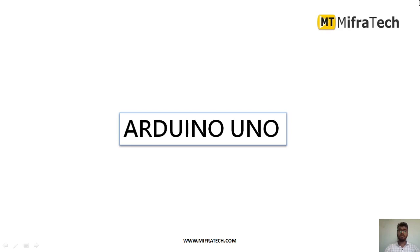Hello everyone. Welcome to Mifratech. Today in this section we will learn about the Arduino UNO microcontroller.